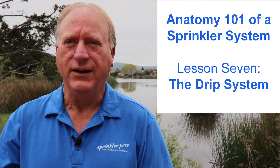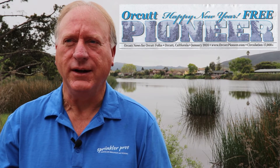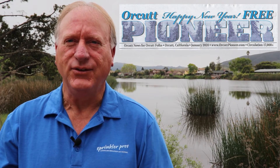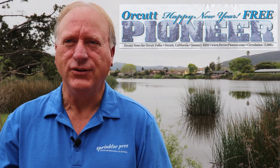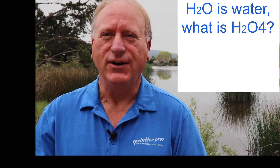This video is based on a set of articles that were published in a local newspaper called the Orchid Pioneer. I recently brought this series to life on video on this YouTube channel and have now added this last finishing touch to the series.